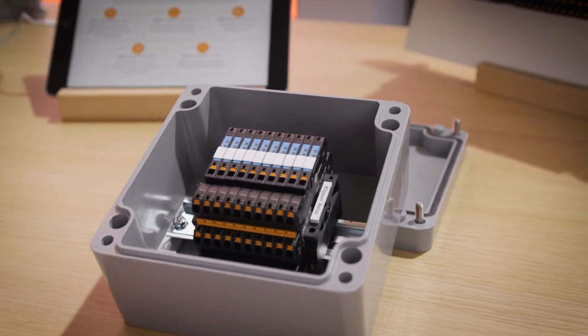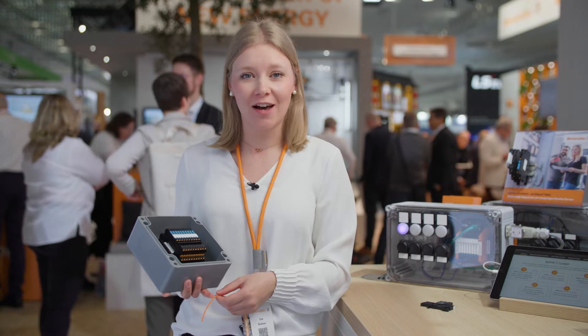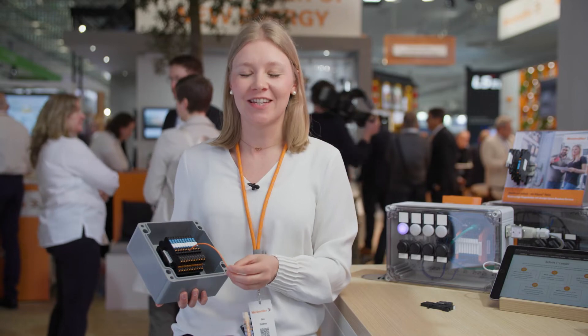Our all-rounder is very compact in design, thanks to its low overall height. Fast and simple in connection technology, thanks to the push-in connection, and uncomplicated in handling.